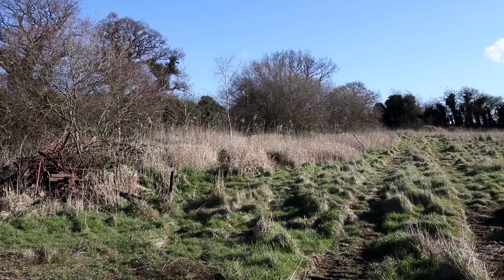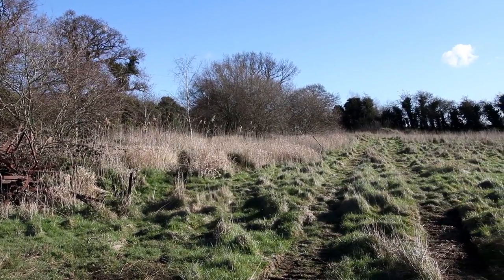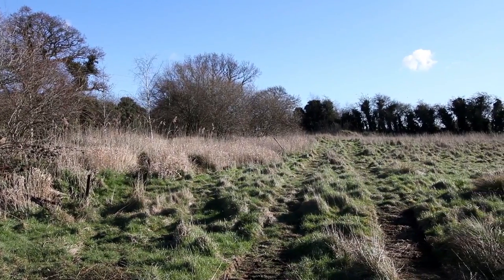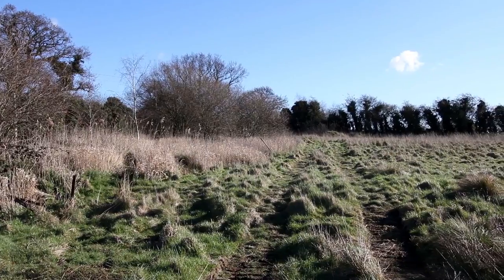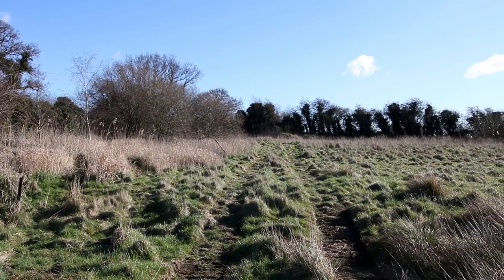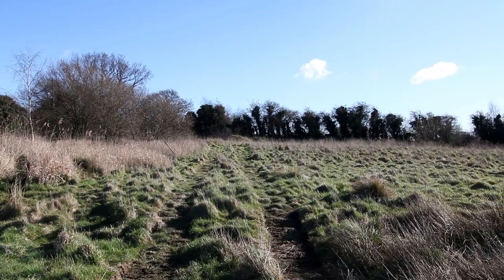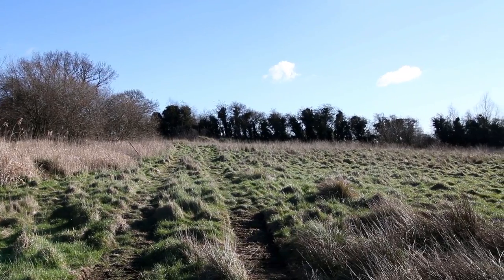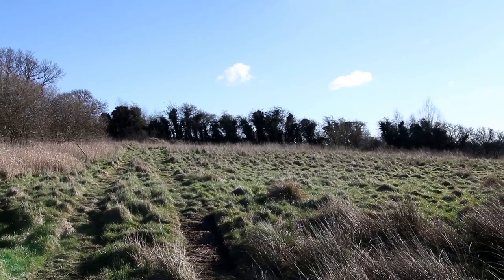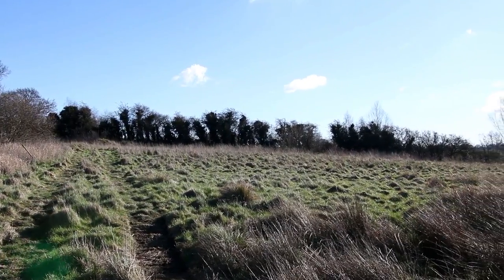The site we're working on at the moment is quite open with a few small bushes, willows and things, and most of the ground is fairly open so we haven't got to do too much clearing. However, as you can see from the ground, it's undulating in different places and there are lots of big tussocks of thick grass and reeds - it's quite marshy. So what we've done is get a big 13-tonne digger into this site to rip all that out, level the land, and take off all the top levels of the humps.